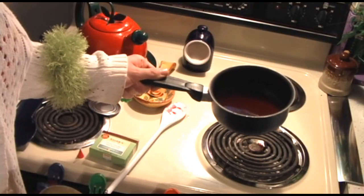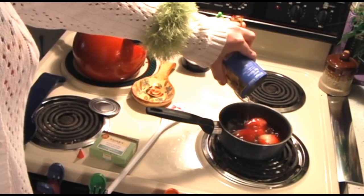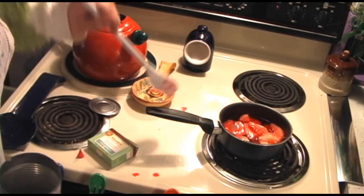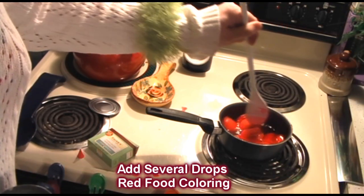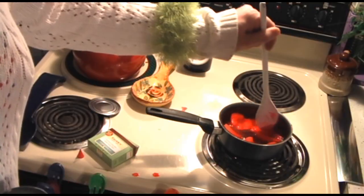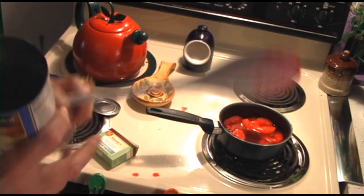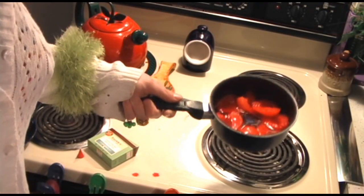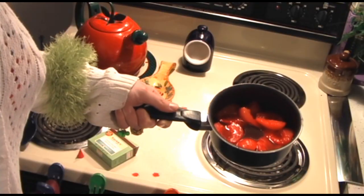Our cinnamon mixture has had a moment to cool down. We're going to take the pears that we have set aside and just dump them on in, and give them a good stir around. This cinnamon sauce is real great over top ice cream. Now we're going to take the pears and put them in the refrigerator for a few hours to cool down and soak up the cinnamon flavor and the color.